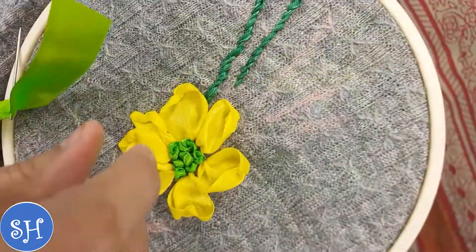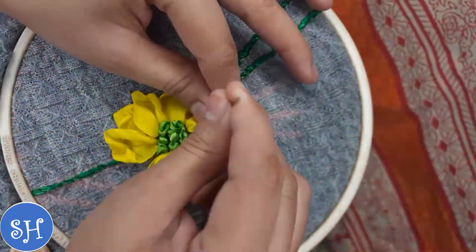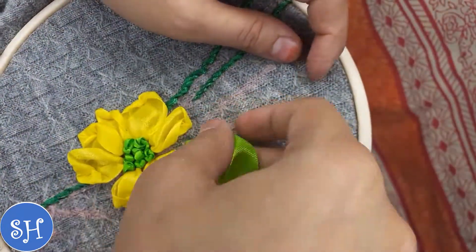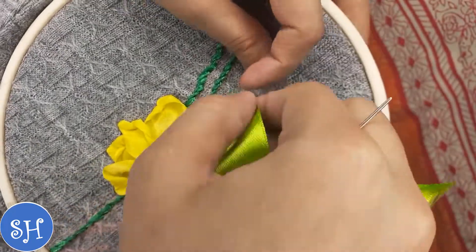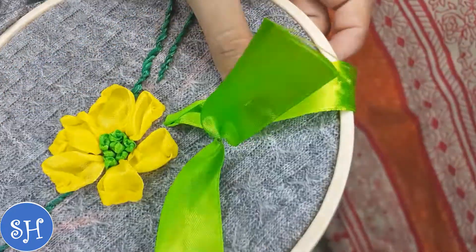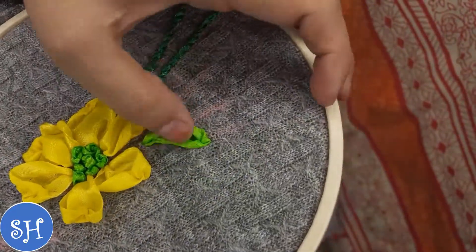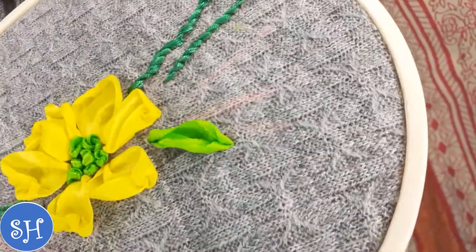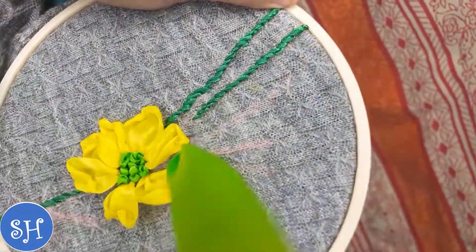My sweater is ready. Now I will show you how to make the bow. I have made a French knot. If you don't know French knot, I will make a video on it. This is very easy — like you have made flowers, I will use a 1-inch ribbon for a big bow, and a smaller ribbon for a small bow. We will make 3 bows. It will look good with a 3-inch ribbon.